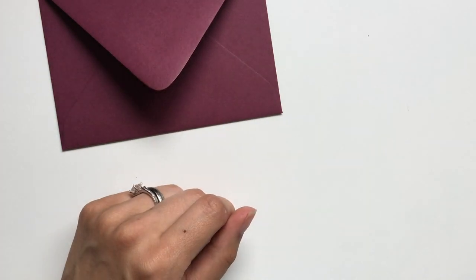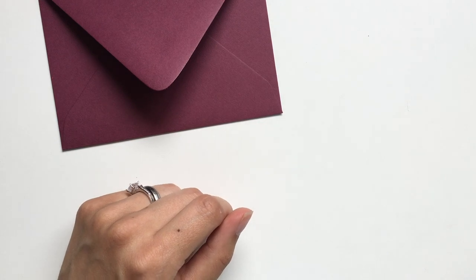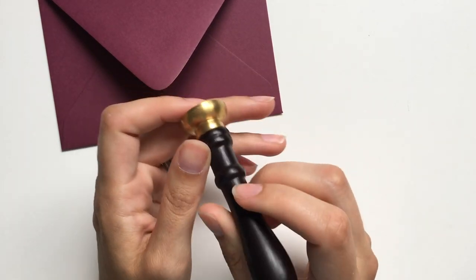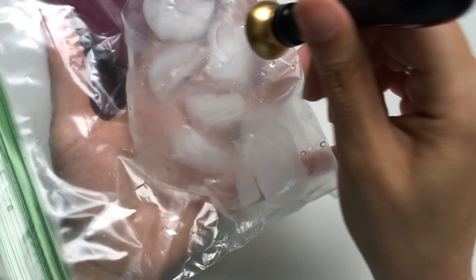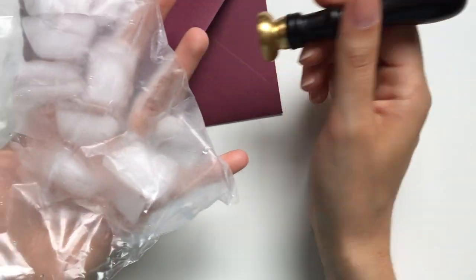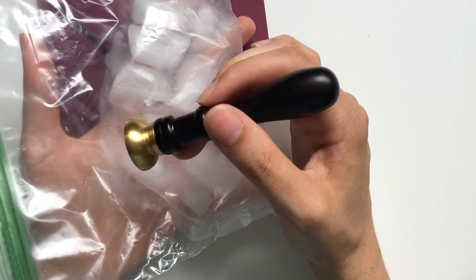While that heats up, take your seal with the print on it and set it on top of your ice cubes. This will cool it down so that it stamps faster, which is perfect if you're doing a whole suite.